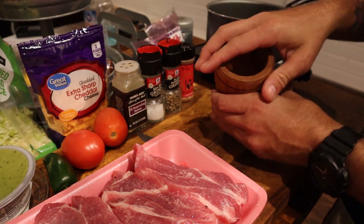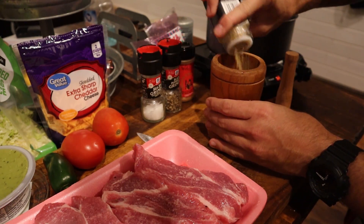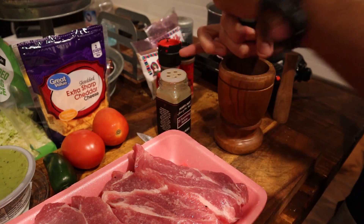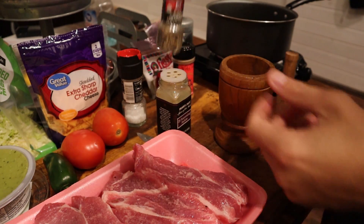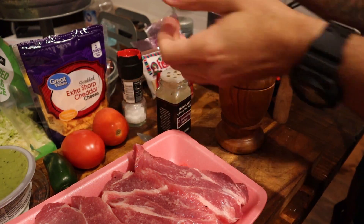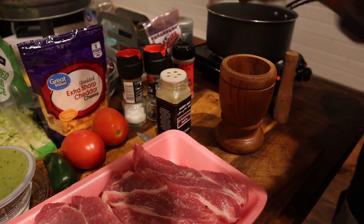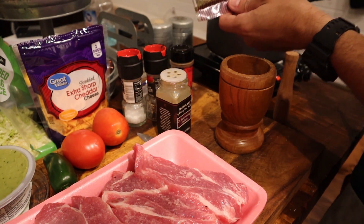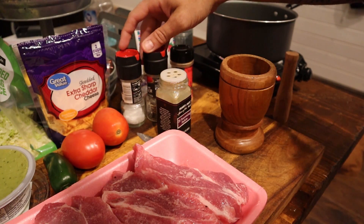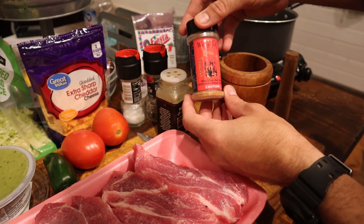The first thing I'm going to do is make all my dry ingredients to put on top of the country-style ribs. I'm going to start out with this 21-seasoning salute from Trader Joe's — put quite a bit in there. Then get some sea salt, some ground black pepper, some Fiesta brand ground cumin, just a little bit of that, some Mexican-style oregano, and then to spice things up, I have some Wicked Tickle Devil's Chili Powder.